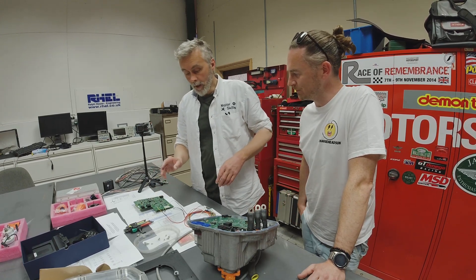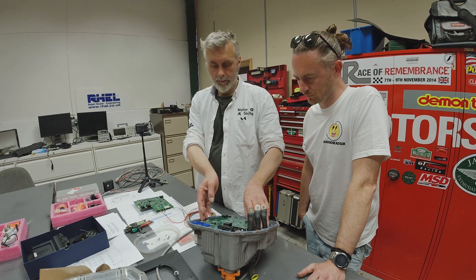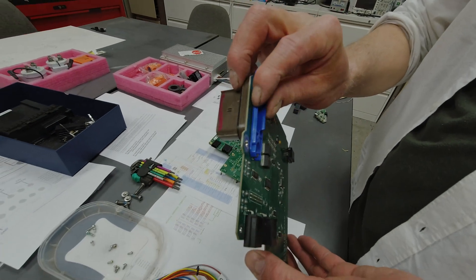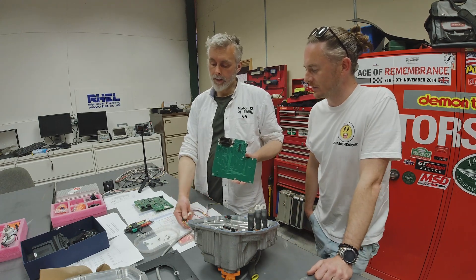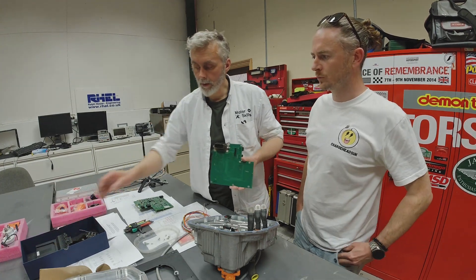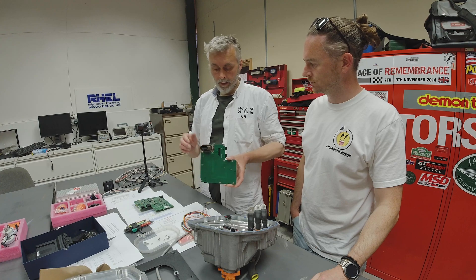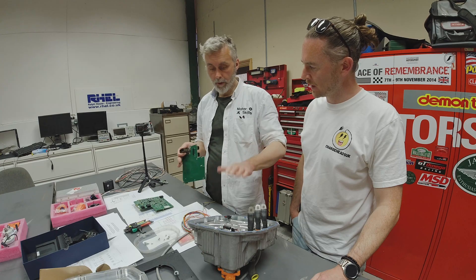I've already undone all the bolts and moved a couple of other bits, so we'll take this one out now. There are a couple of connectors on there — that's the main connector that connects to the car, so that will connect to our vehicle control ECU, power ignition, and all that sort of good stuff. We're probably going to mount that under the dash.